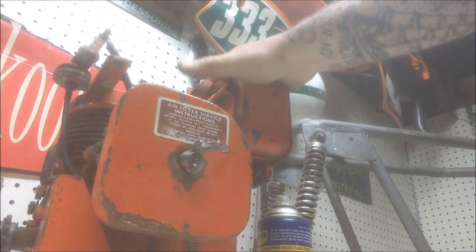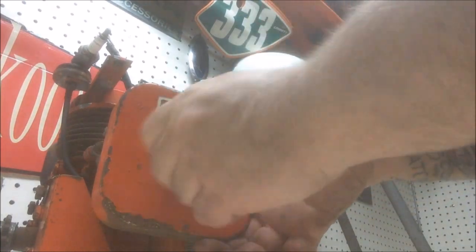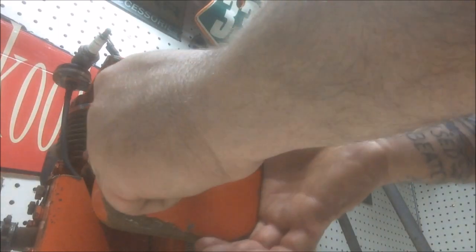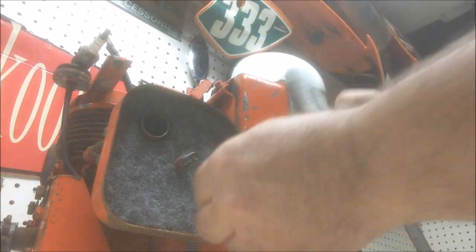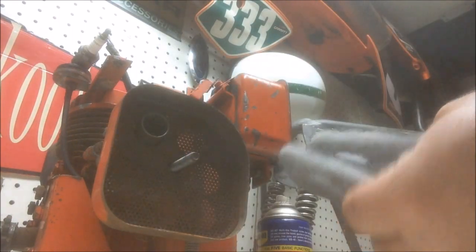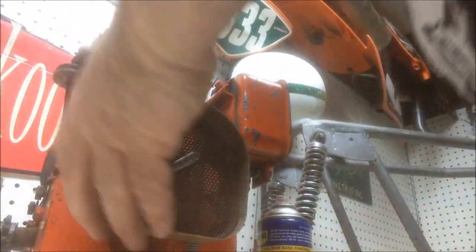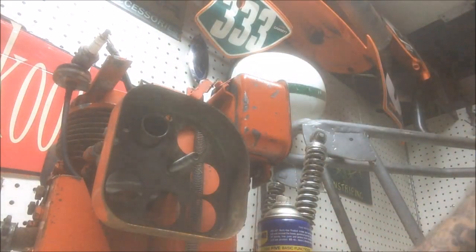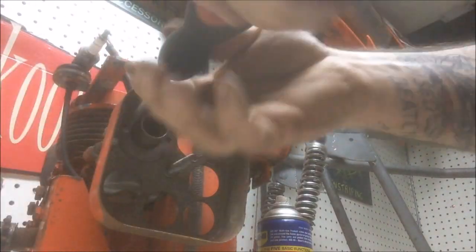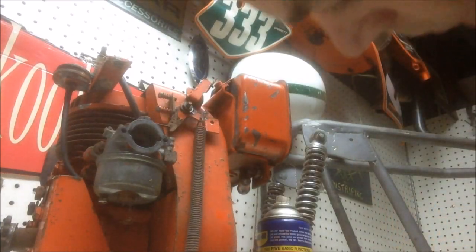Next I want to check the condition of the air filter and give the carby a clean-out. I've had this thing for maybe seven years and I haven't touched it. Look at that — brand new in there. That's a brand new filter! How good is that? It looks like a non-governor engine too, which is pretty cool.